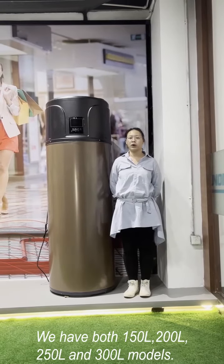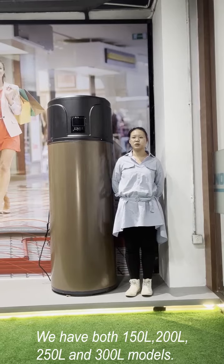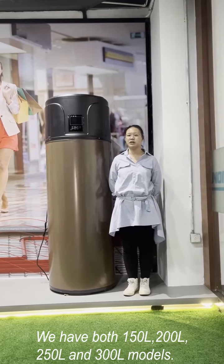We have both 150-litre, 200-litre, 250-litre, and 300-litre models.